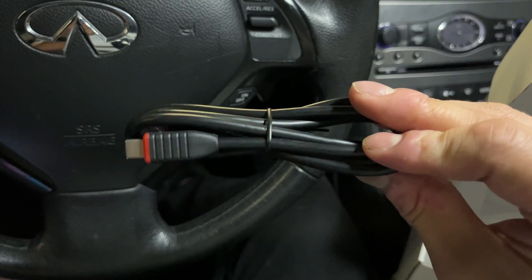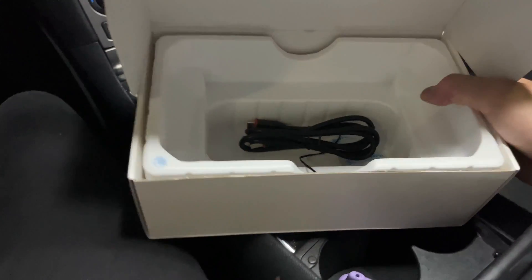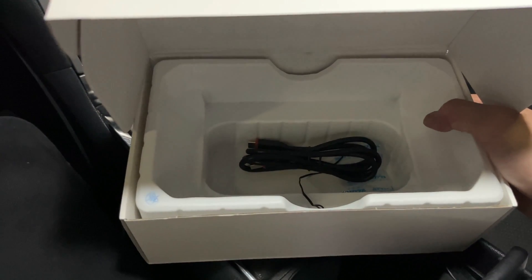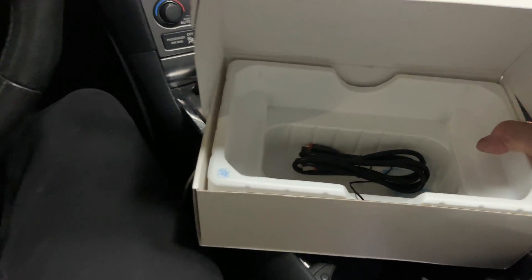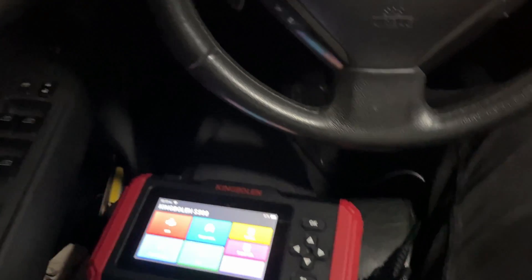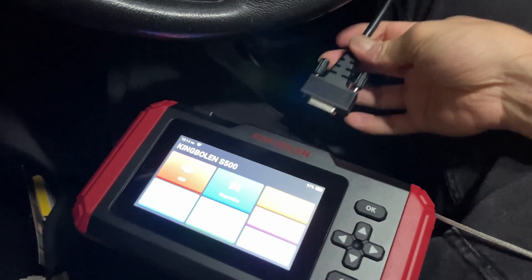This is a USB to USB-C charger to charge the tool and update it if you want. But you don't really need it if you're planning on charging it while using the car, because I've already got the cable plugged into my OBD2 reader. Just a quick reference for you guys.